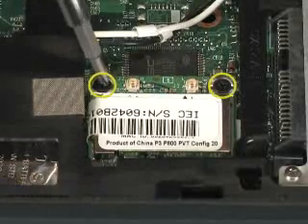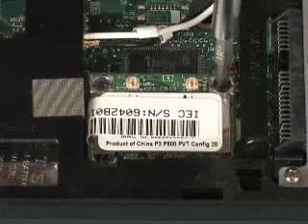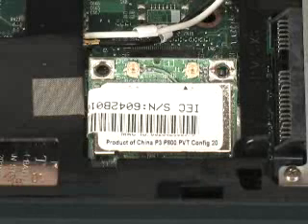Remove the two 3mm P00 Phillips-head screws that secure the WLAN module to the base enclosure. This will cause one edge of the WLAN module to release to the spring tension position.